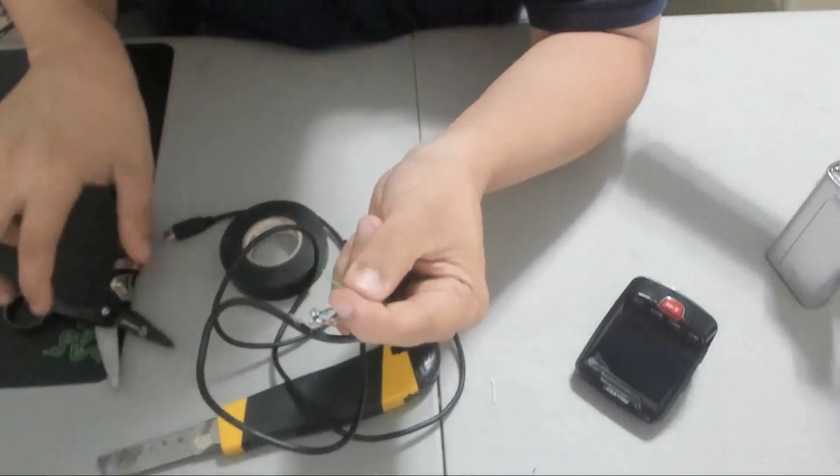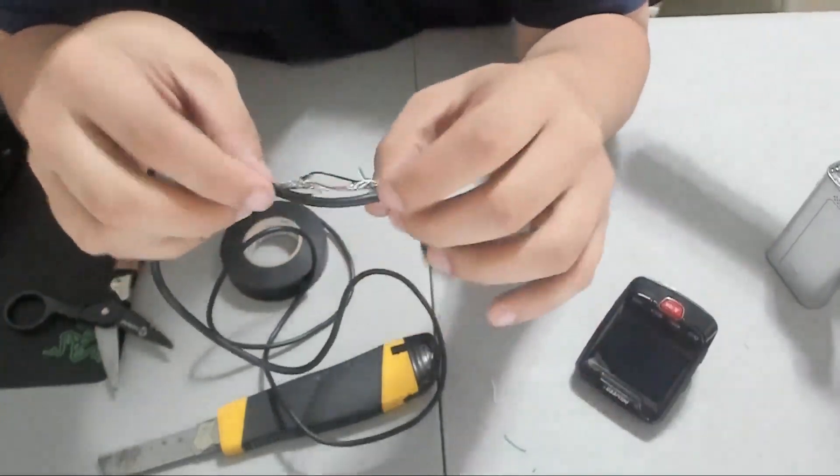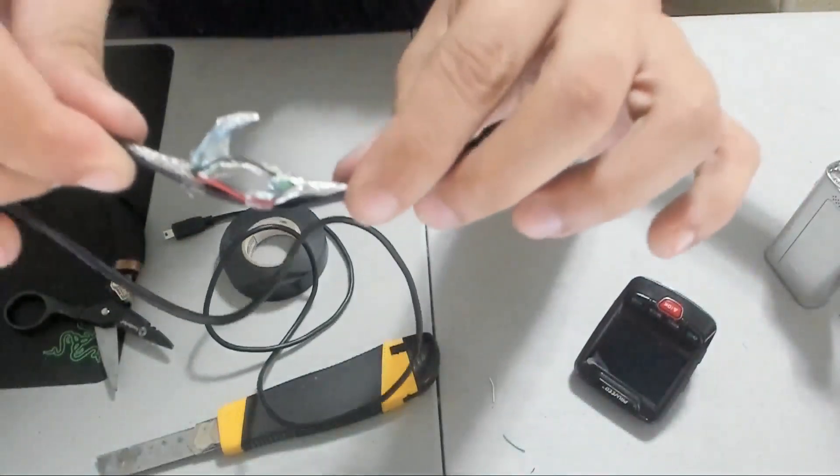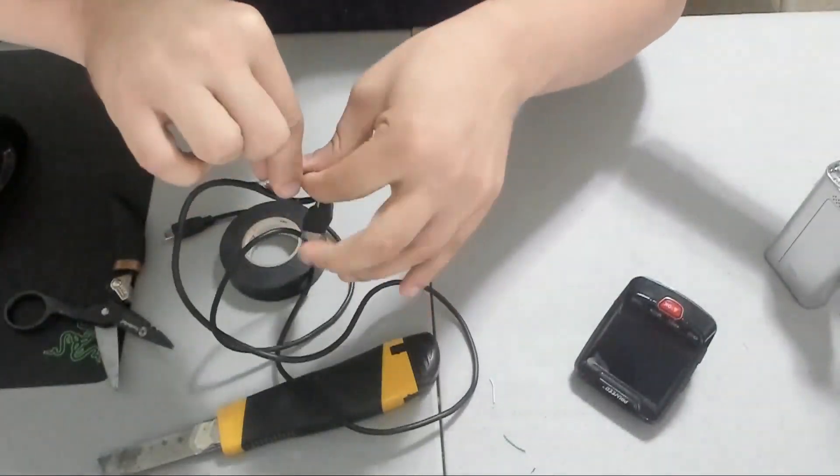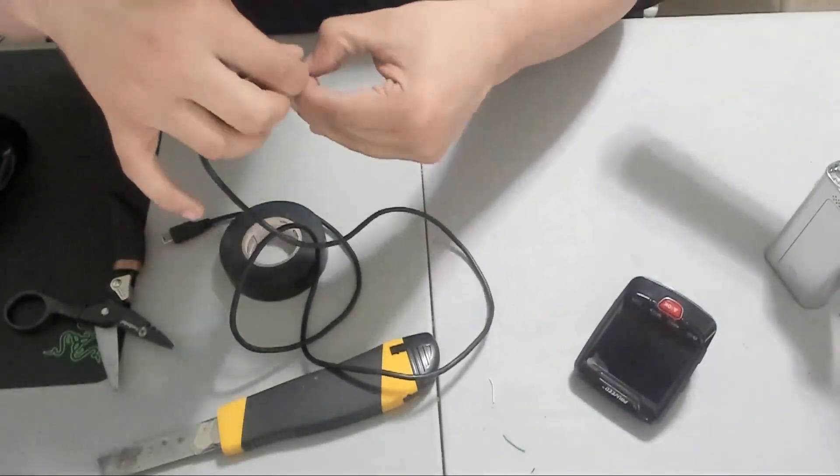What you want to do is cut the white wire and then cut the green wire. Once both the green and white wires are cut, all that should remain is the black wire, red wire, and wire strands. At this point, the hard part is over.